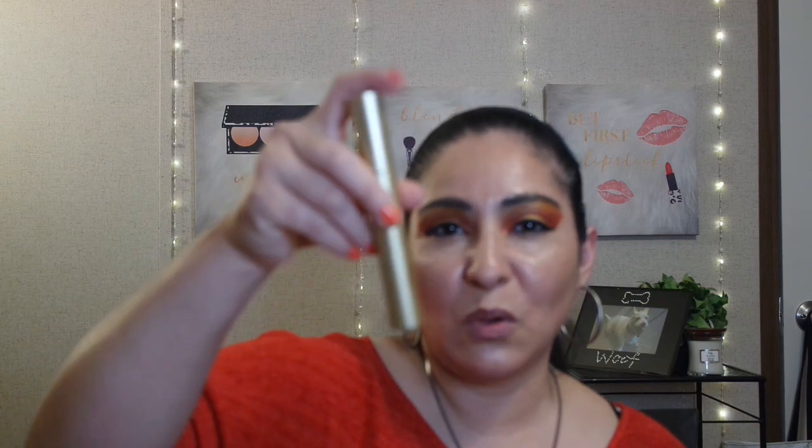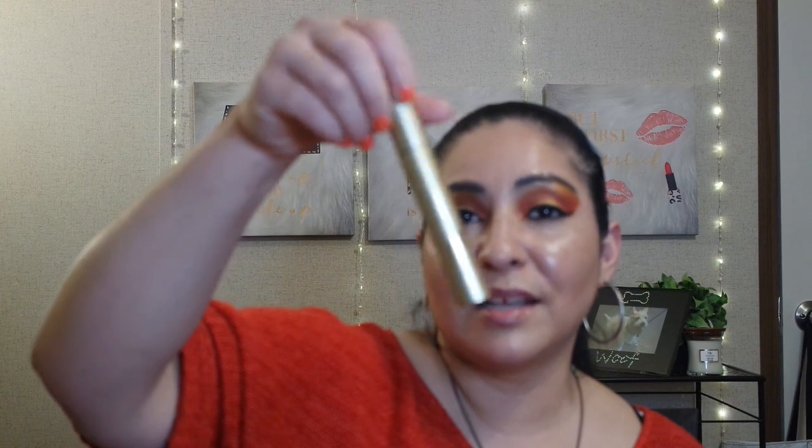So the next thing I have is my Stila Huge Extreme Lash Mascara. It looks like this in a nice, really fancy gold packaging — it almost looks like a slim perfume component.